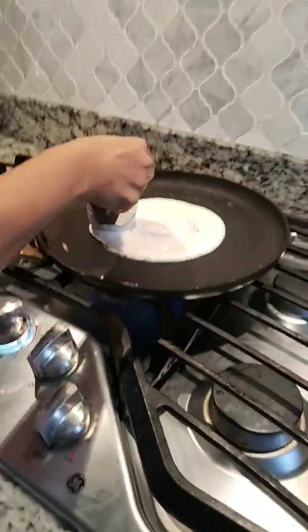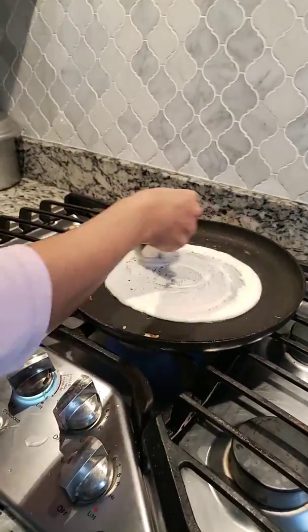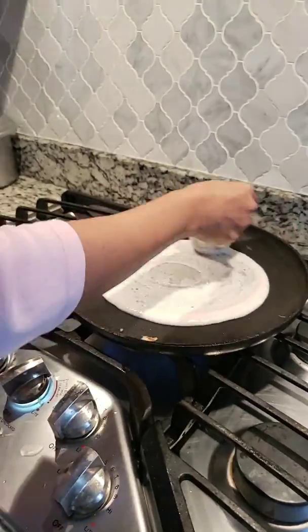Step 1: Put the batter in the plate and spread it around nice and smooth.